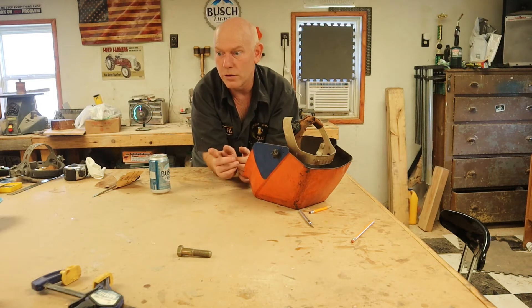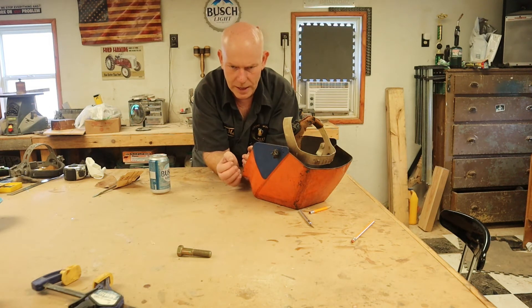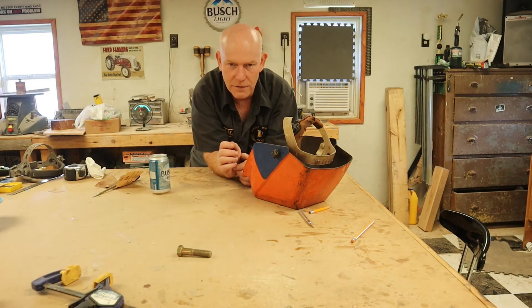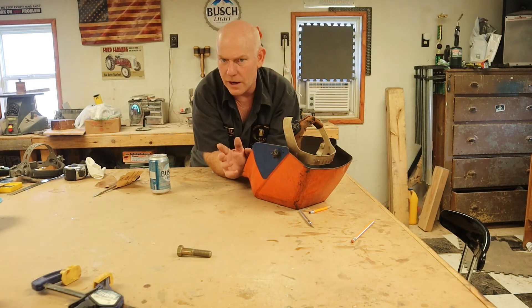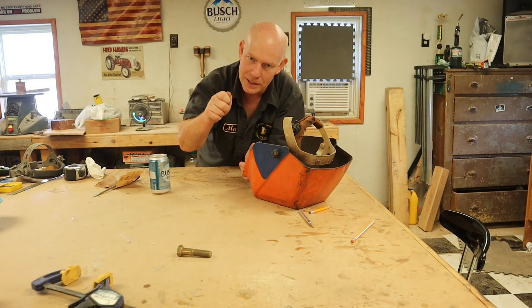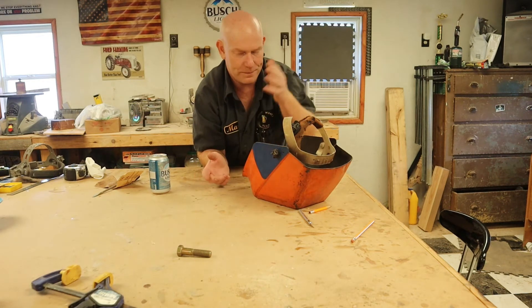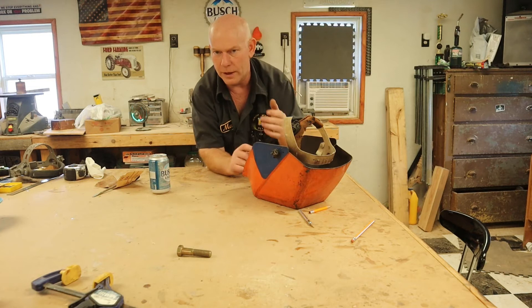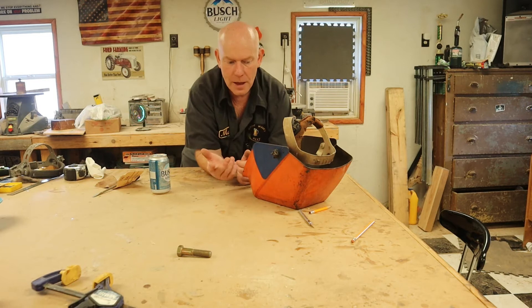I've flash-burned my face many times — those are really fun situations to weld in, because that's when a little blob of slag is going to find the area not protected by your leathers and burn you. But you've got to finish that weld — grit your teeth, keep that bead going, because you don't want to have to climb back in there. The burn will heal later.